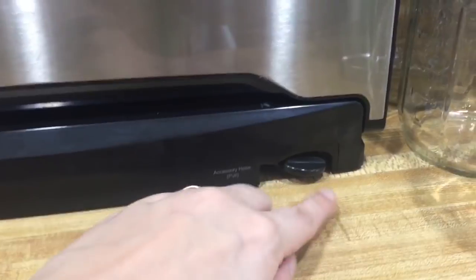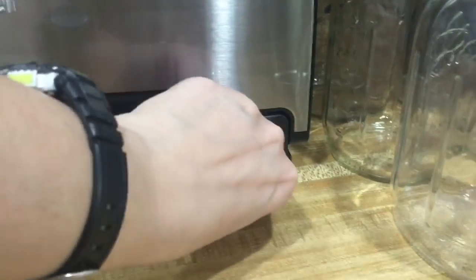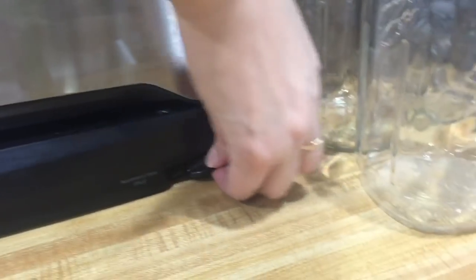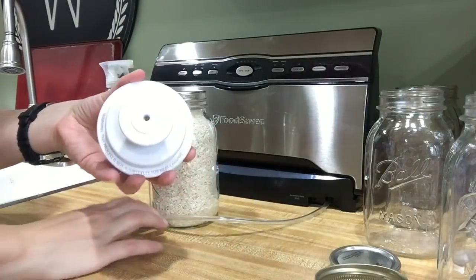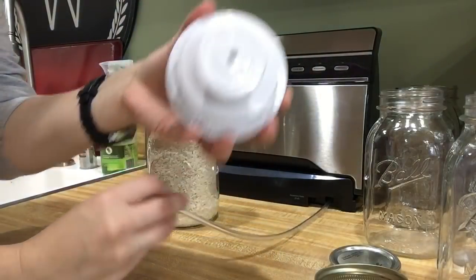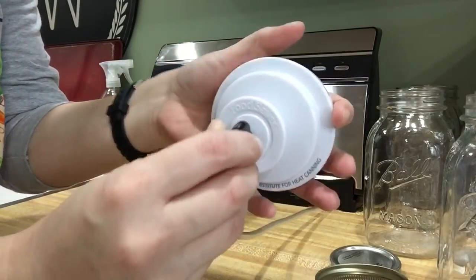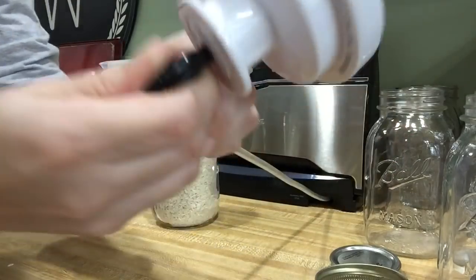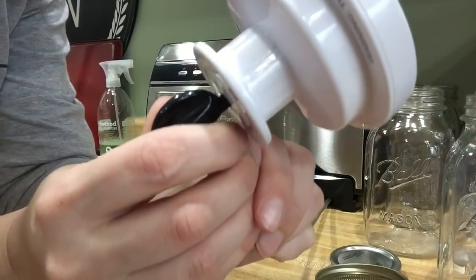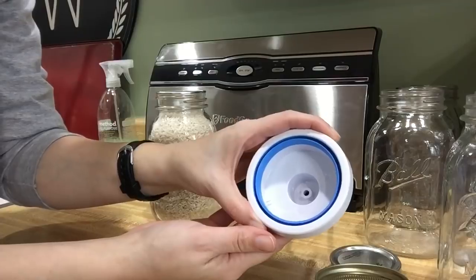On my FoodSaver, the attachment hose is actually located at the bottom right and all I have to do is pull this out. To get this going, we've got our jar attachment and then I'm going to take the accessory hose, place it in that hole, and give it a push and a twist until the little notches on the black part touch the lid — that way I know it's on there nice and secure.